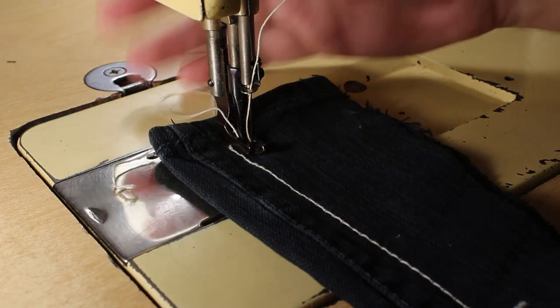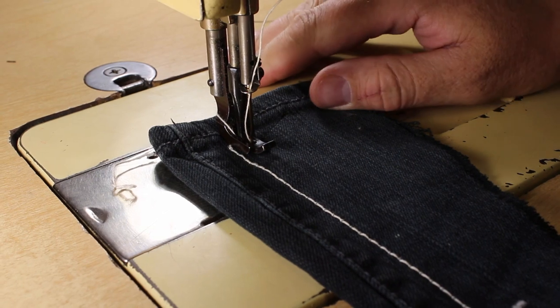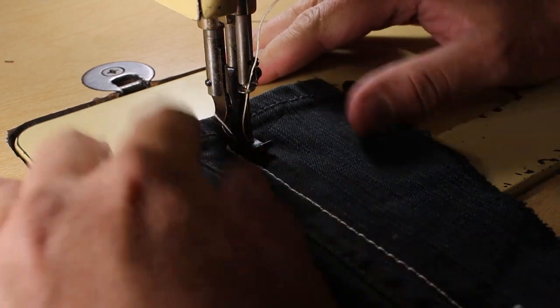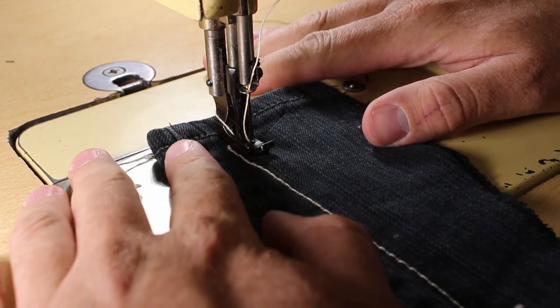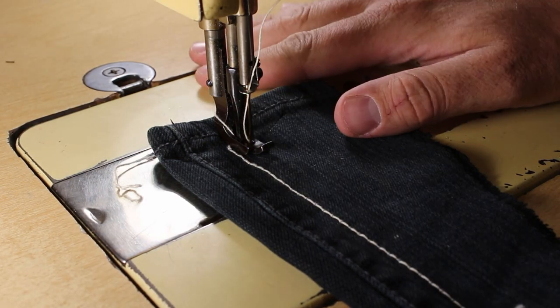All right, so now that I've got the machine cleared out, we're going to try it at 12 stitches per inch to see if that works a little better. This thicker thread I don't think is cooperating with the smaller stitch lengths. Plus, I think I might need a little bit bigger needle.